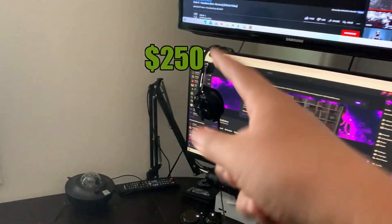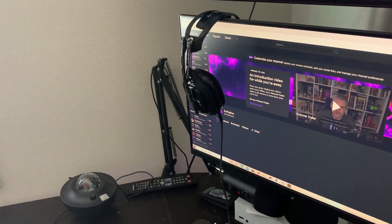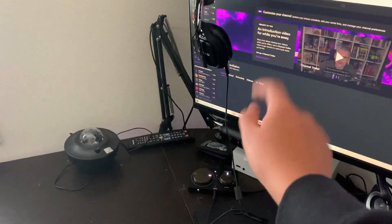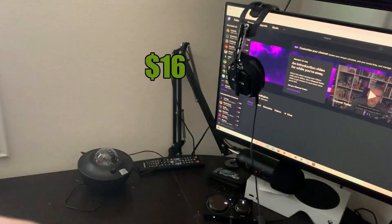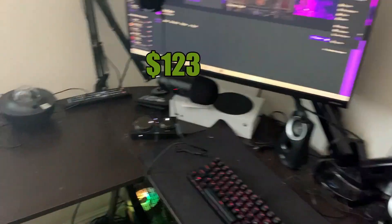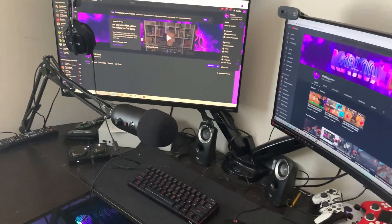We've got my Astro A40s — these were for sure a good purchase. I recommend getting those if you're looking for a headset. They came with a MixAmp, which made it expensive — $250 all together, but I got them for $200 on sale. Then we've got my boom arm right there, $20, you can find it on Amazon. And my Blue Yeti mic was around $120. When I'm streaming I usually have the Yeti positioned like this.